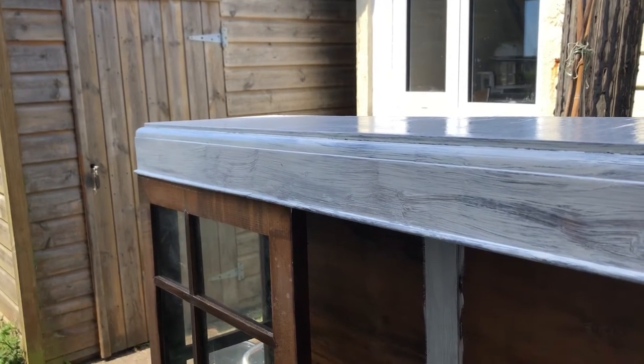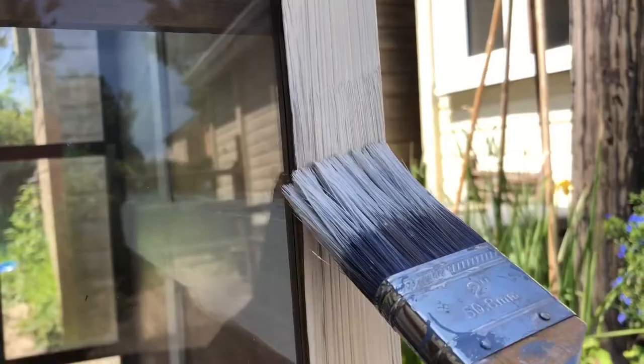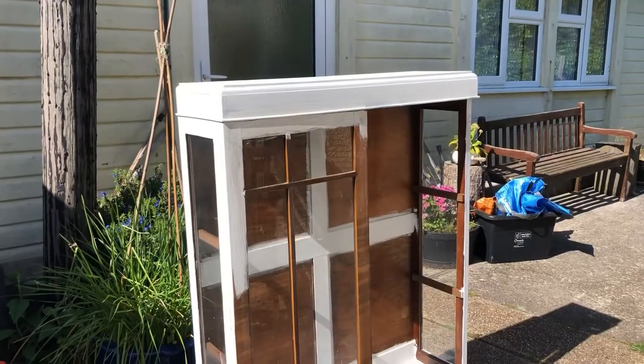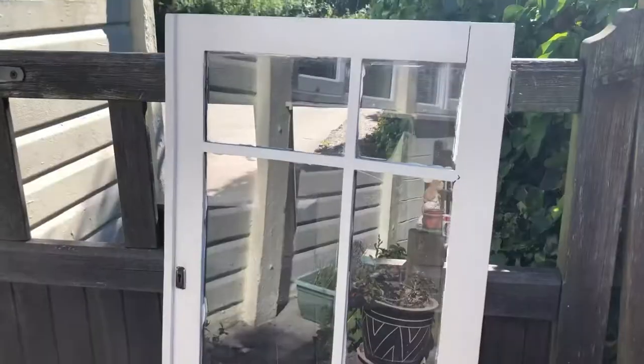Despite all the sanding we did, it still ended up being really shiny and the paint just didn't want to stick, but after enough time it did eventually. After a day's work we'd done pretty well and got pretty far with the painting.